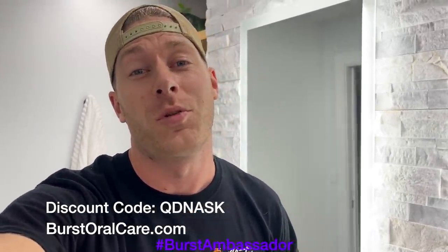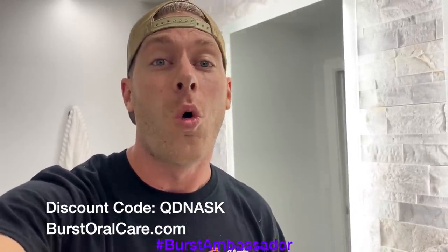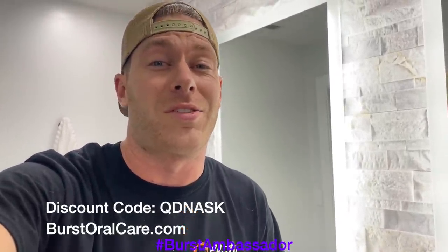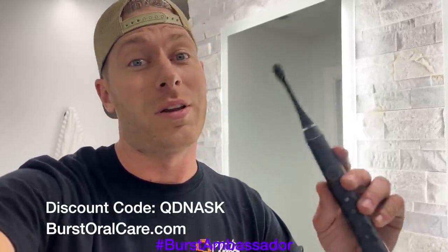As a fellow car guy, I know it's super easy to forget to take care of yourself, especially when you're at the track drinking Mountain Dew and Dr. Pepper. This toothbrush is only $39 — it's a great electric toothbrush, it's what I use every day. Normally they're $59 but if you click the link in the description below or use my coupon code QDNASK, you can get it for only $39. Buy one for yourself, your girlfriend, whoever. It's basically the same thing as a Sonicare except a tenth of the price. They send you a new brush head every three months so you don't have to worry about it.